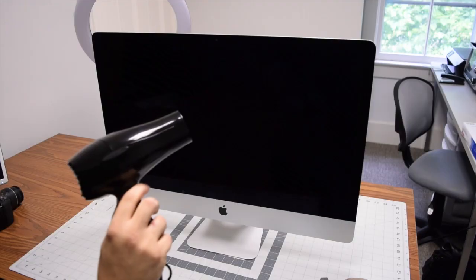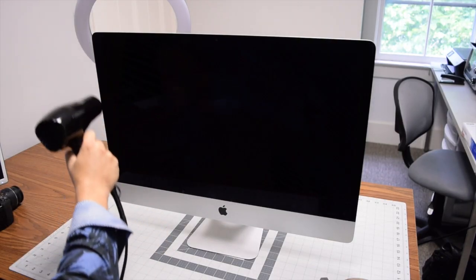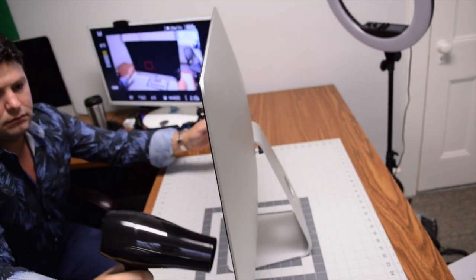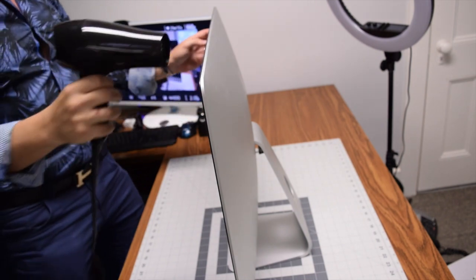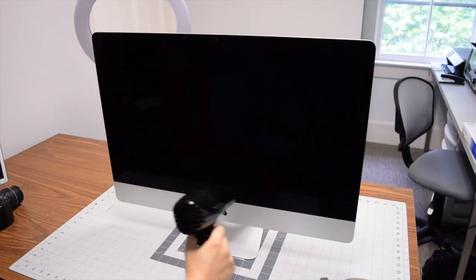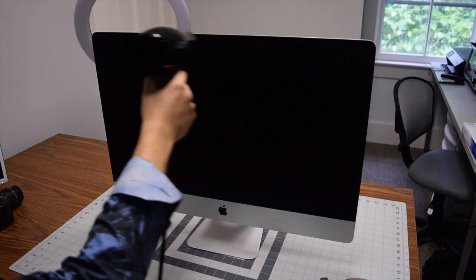Begin by disconnecting the power cable from the back of the iMac. Turn on the blow dryer, starting in the top left corner, and go around the contour of the iMac. Make sure to have the setting on high and do this for about seven minutes until the display is nice and warm.